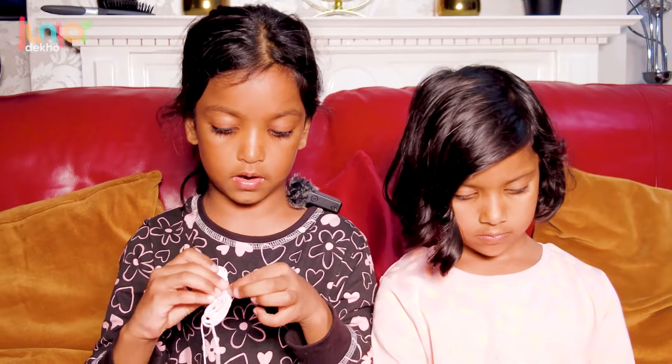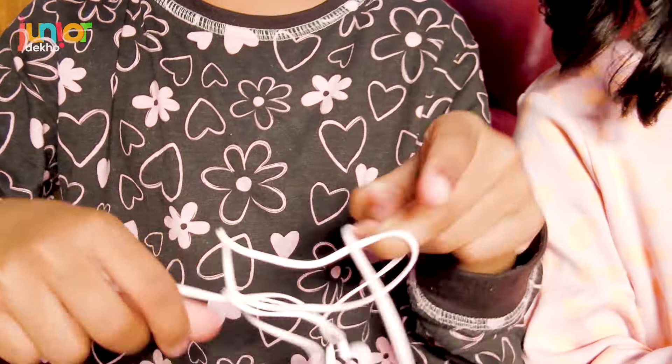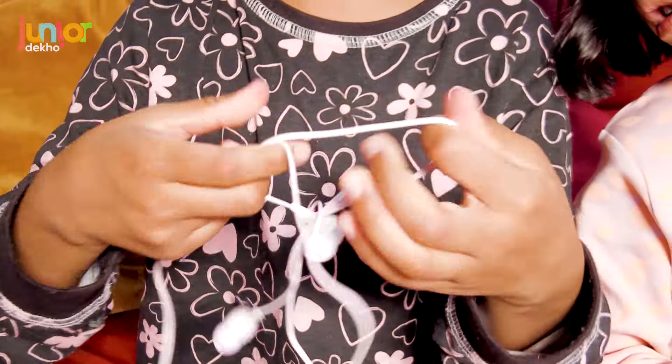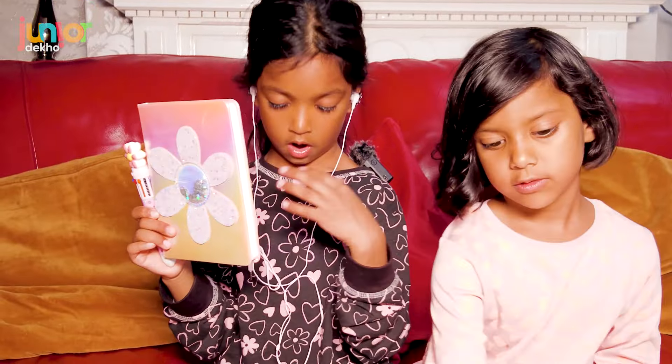Now we are going to be showing you these — they are headphones, not earpods. I was so excited to open this when I got it because we had to wait until we did the video. This was my favorite part and I was screaming! You go like this — connected to your phone or tablet — and then you can walk around. Hello! The headphones, fellows!